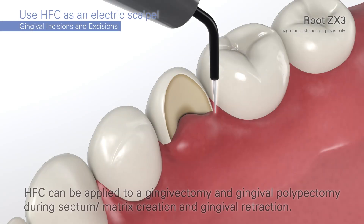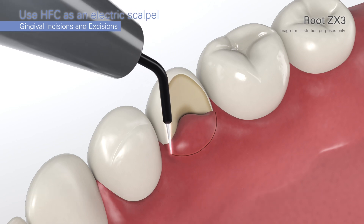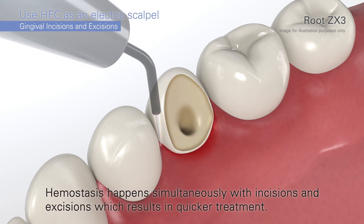Now we'll look at gingival incisions and excisions. HFC can be used as an electric scalpel, and since hemostasis happens simultaneously with the incisions and excisions, the treatments will be faster.